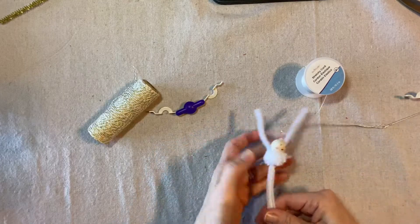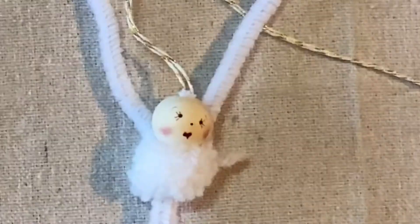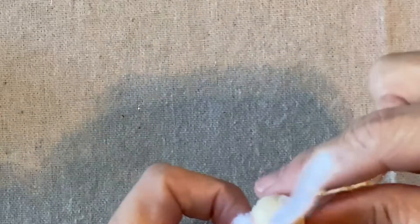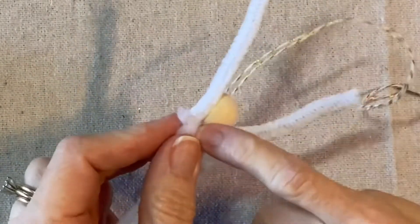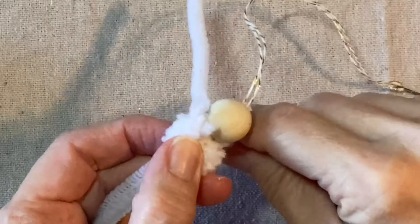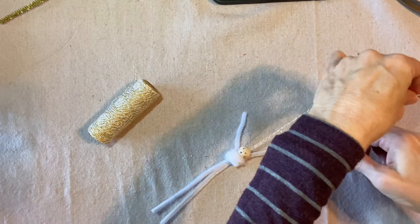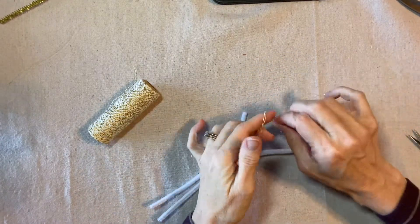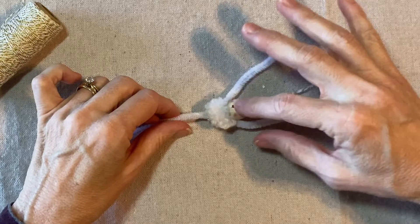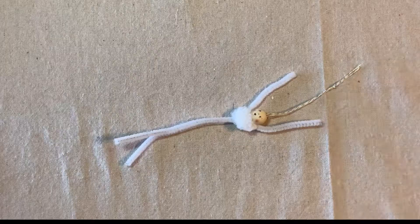This is a 20-millimeter wooden bead — I've already created the face. You can find the instructions for the face in my 'Focus on Faces' video. Now I'm going to secure the head to the top of the chenille stem with a little bit of hot glue right here in the back center. I'm going to tie this off and trim it at the top. We now have the hanging loop, the arms, the head, the pom-pom collar, the body, and the two legs.